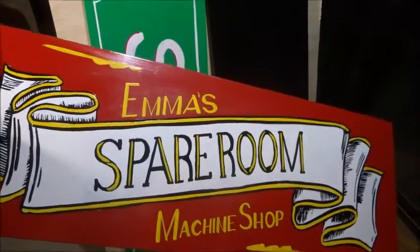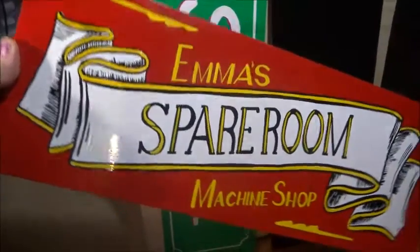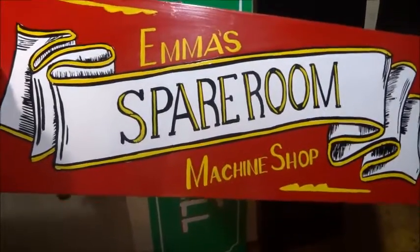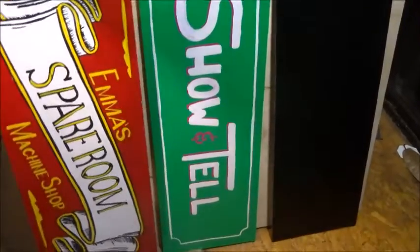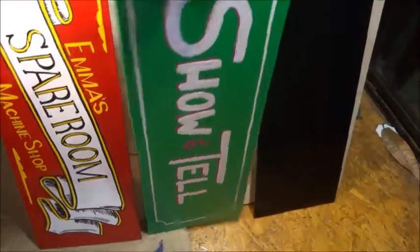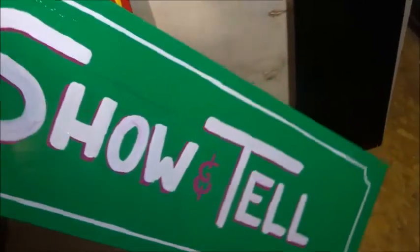I spent most of the weekend getting these looking like they're going to be okay. This one's pretty much finished — this is the 'Hey Emma's Spare Room Machine Shop' sign, done with one-shot enamel and a paintbrush. This other one is still very much a work in progress, still needs a bit more work. You can still see the pencil marks on it, it needs to be trimmed up, and we're waiting for the paint to dry on that one.